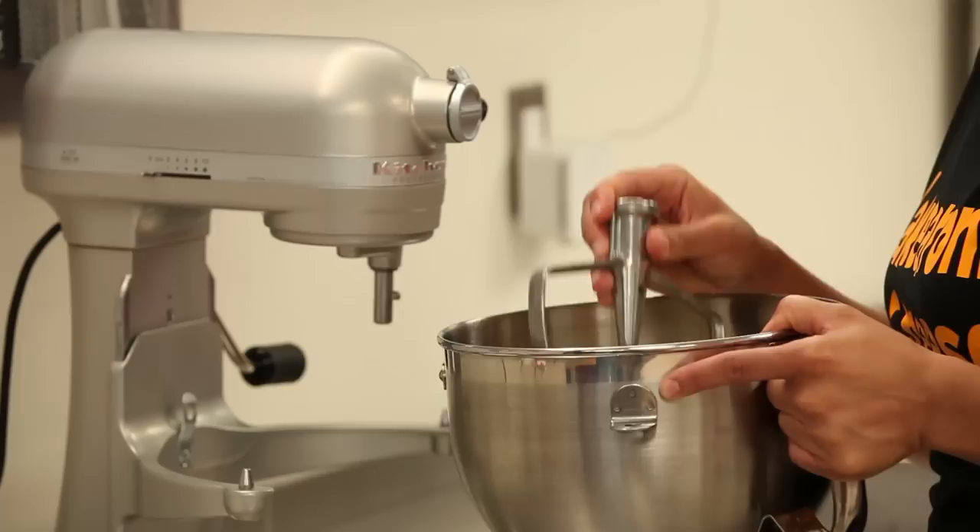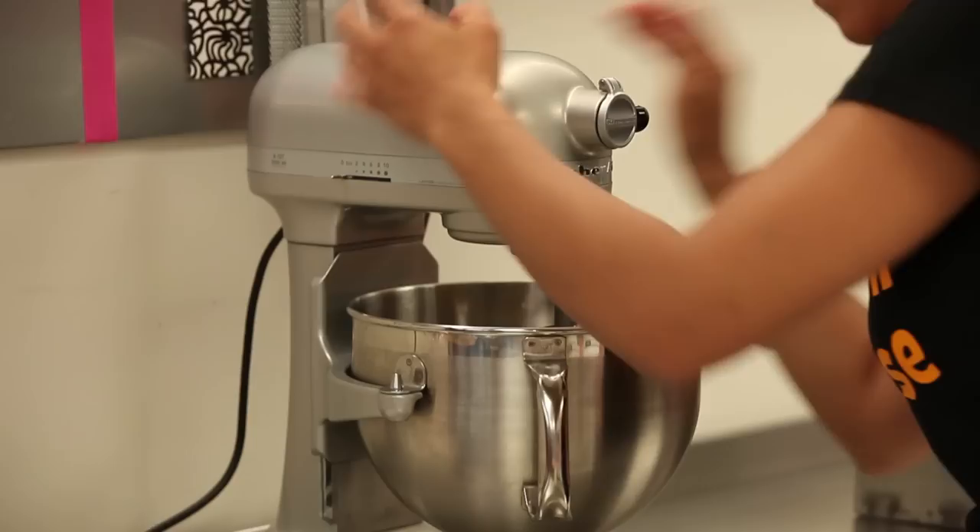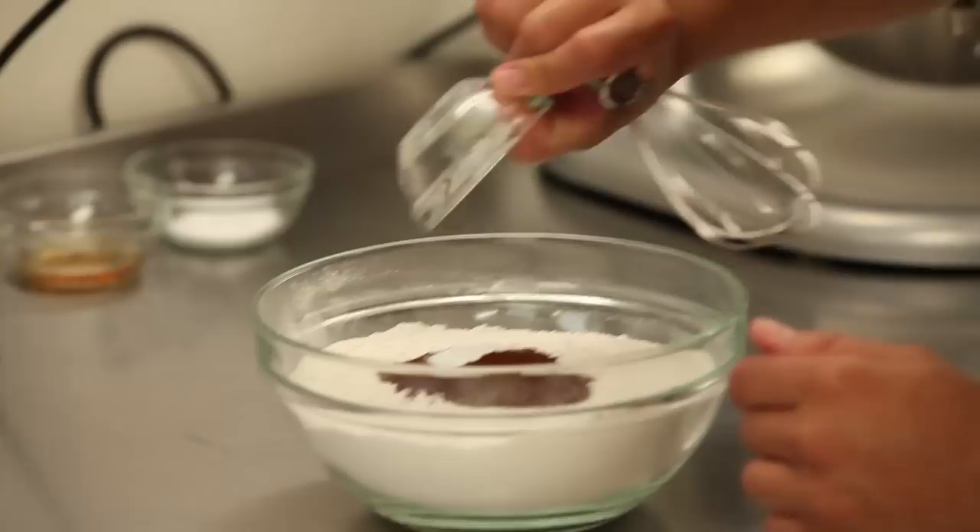To begin, we need to mix our sugar, our butter, our vegetable oil, and of course our vanilla into our mixing bowl. We're gonna put it on our mixer with a paddle attachment, and then we're gonna mix our dry ingredients together so that they're ready to go.